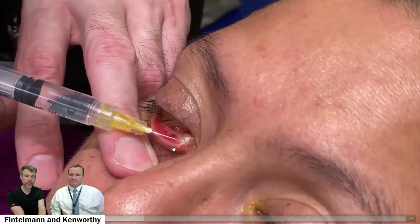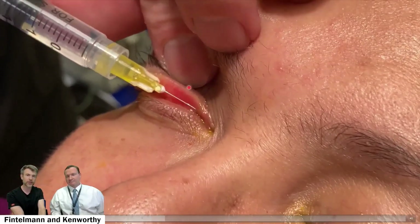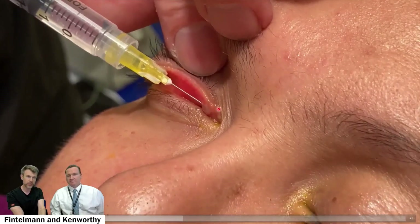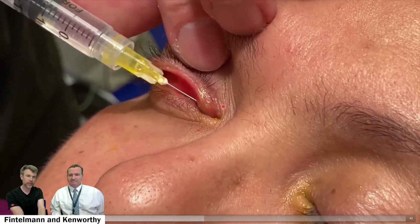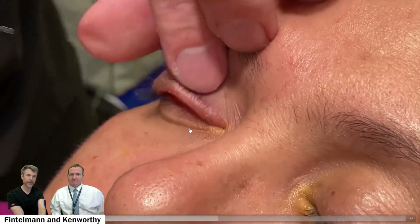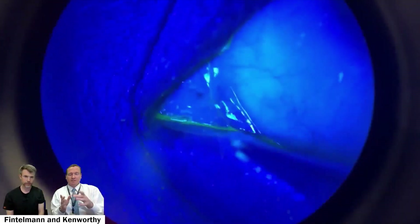It works extremely quickly. The lower lid is fairly easy — just pull down and rest it. The upper lid is hard because you have to evert, and I don't have the benefit of resting my syringe on my extra finger. I need to be very careful not to injure the eye. However, getting enough numbing up here is important so that the punctal cautery does not hurt.